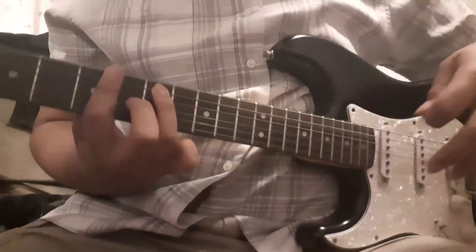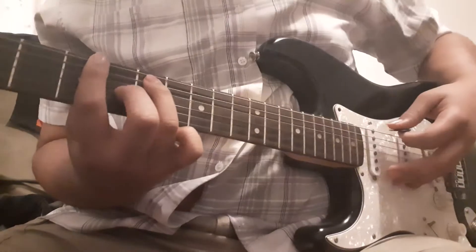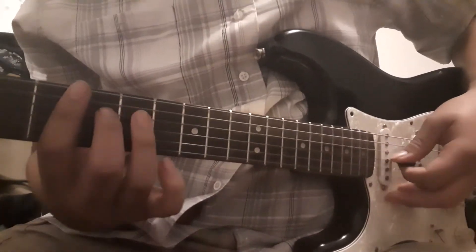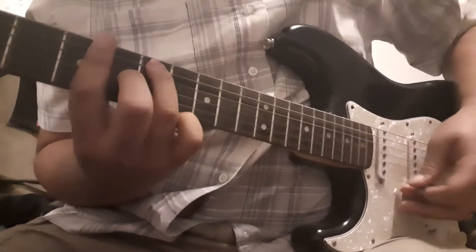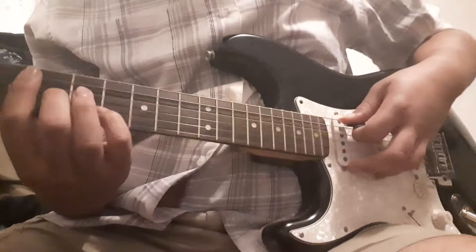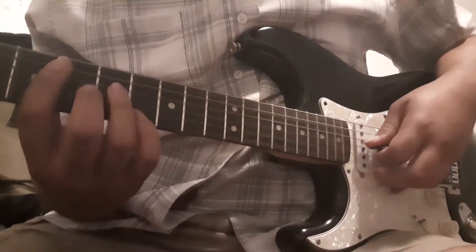The second chord is A7, right here on the 5th fret. Play it like this. And then we have D major 7 — it's just like the regular D, you just move this finger back.